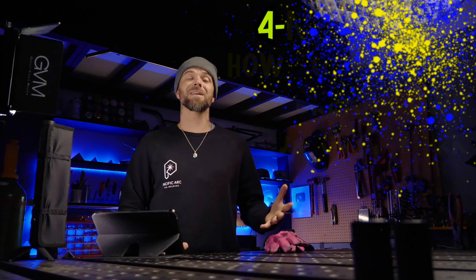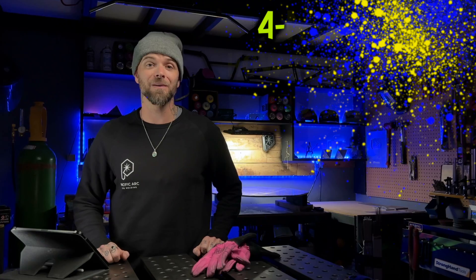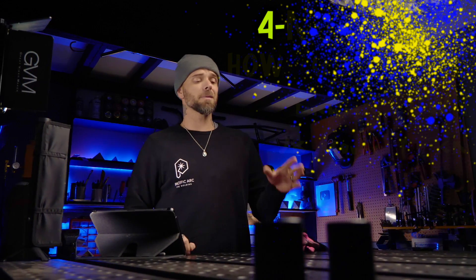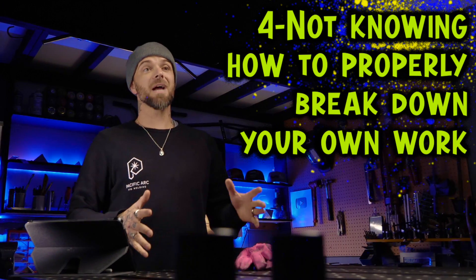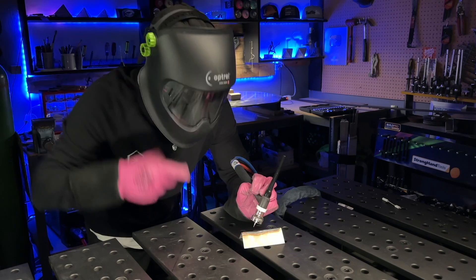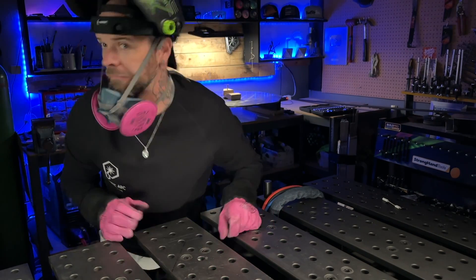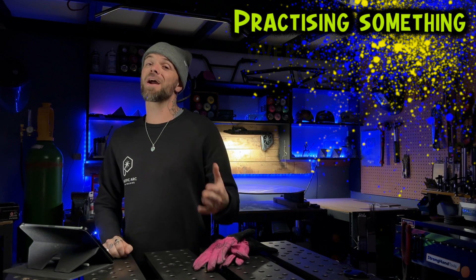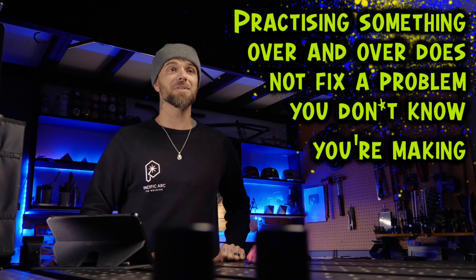Now this is something I learned was becoming more and more important as I started to learn even more about TIG welding, and as I've become more experienced, I'm starting to realize how much more of a big deal this is than most people think. Not taking advantage of this is something that can keep people stuck for a long time, and that is not knowing how to properly break down your own work. Every time I finish a pass, the first thing I'm going to do is stop and take a good look at what I've just done. When I was first getting going with TIG welding, when I finished a weld I would look at something, realize it totally sucked, look around to make sure nobody saw it, and there was no time for any self-reflection. Practicing something and trying it over and over does not fix a problem you do not know you are making.